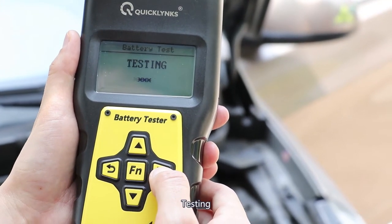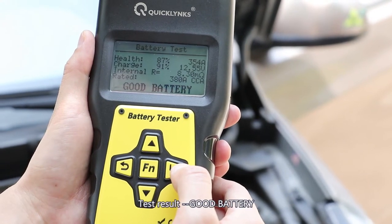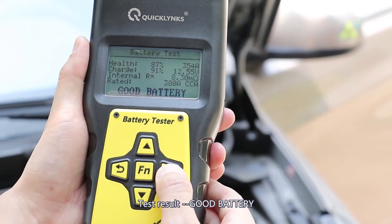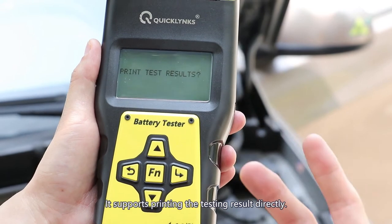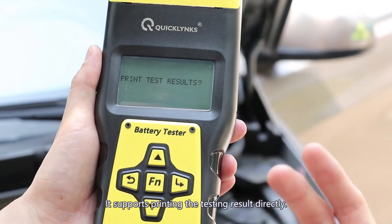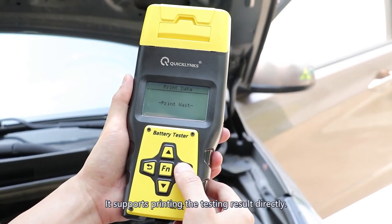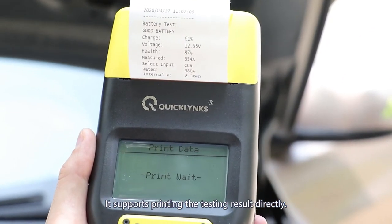Testing. You can see it's a good battery. The details are here. Now it will ask you, do you want to print it on paper or not? I said yes. So the paper is printed out — the result is printed out.